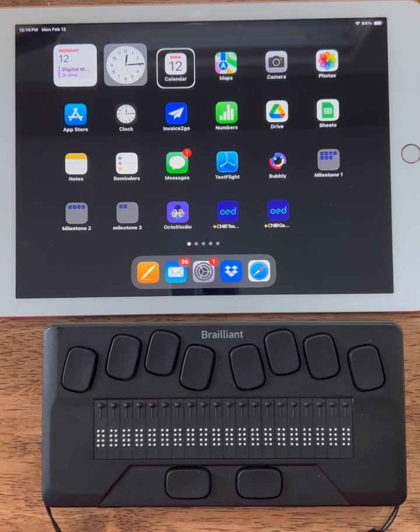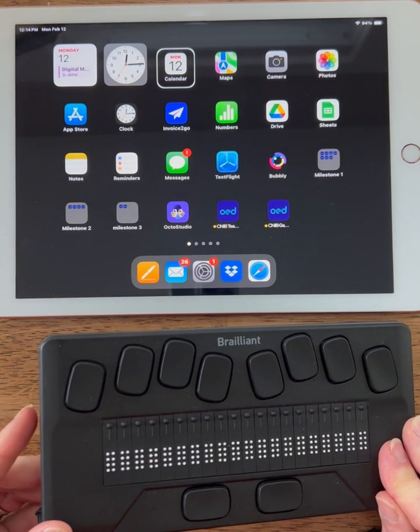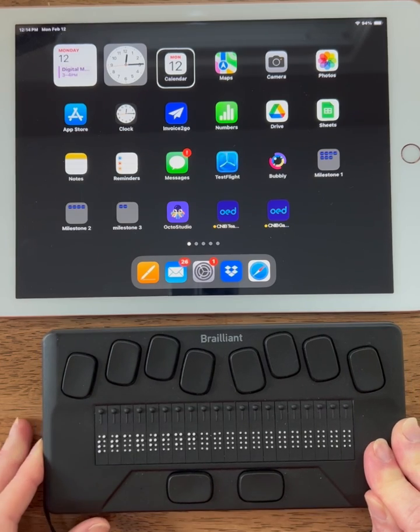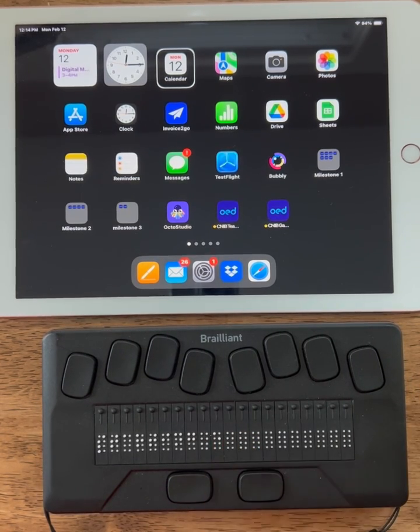Any time you start the Brailliant back up, you have to put it in iPad mode — that's what we're going to do. I'm going to start my Braille display back up by pressing the on button. What causes this is that the Brailliant BI 20X is a standalone note taker as well as a Braille display. So after the initial pairing between the Brailliant BI 20X and the iPad, each time I turn my Braille display back on, I must go through these steps to put the Brailliant in iPad mode before it will interact with the iPad.